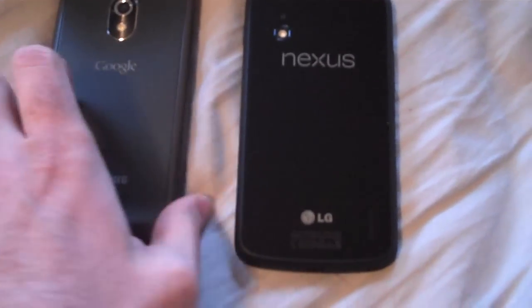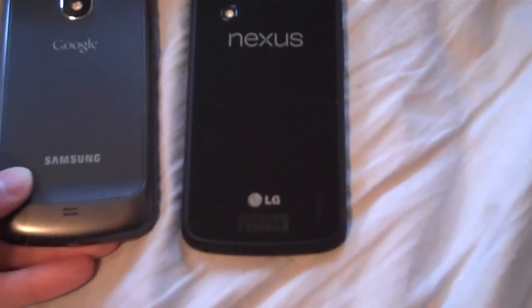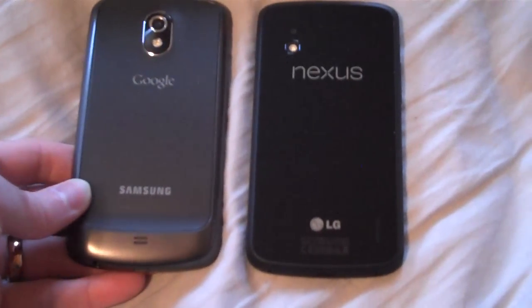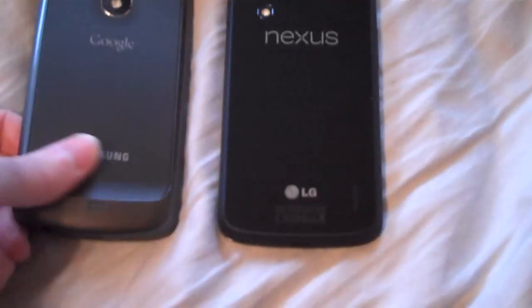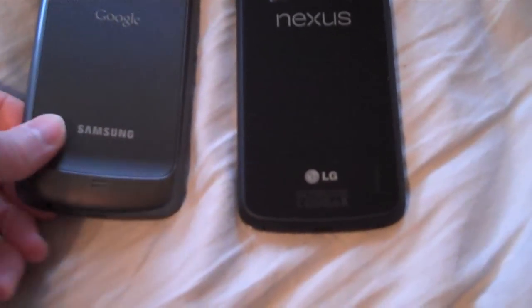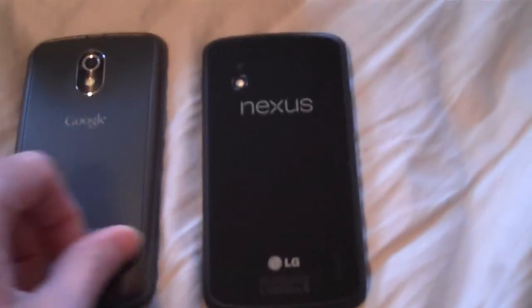I like the shape of the Galaxy Nexus — this little hump on the bottom. You put your hand in your pocket to grab the phone and you can feel it, and you know exactly how the phone is oriented. So when you bring it out, you're already using it correctly.